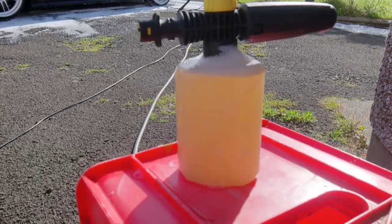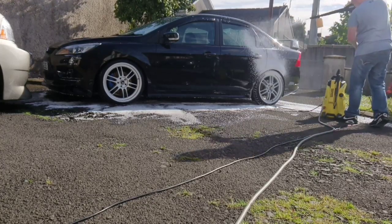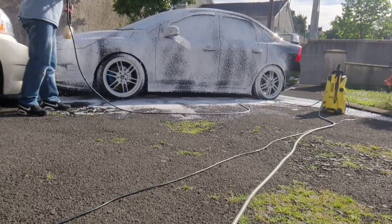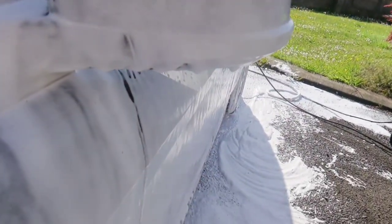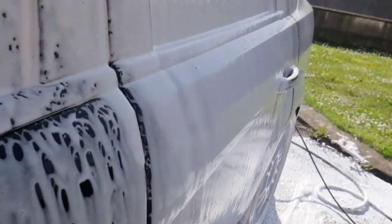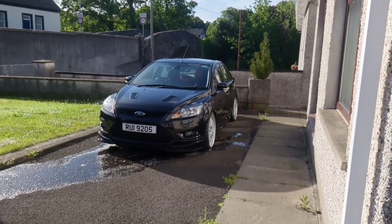I think originally I could have done with about a quarter of what I originally put in this wee Kärcher bottle — I could have put about a quarter of that in and I think it would have been sufficient enough. That still seems as strong as it was originally. I'm going to end up with about two inches thick of foam on the driveway. Let's get it washed up and clean for another while.